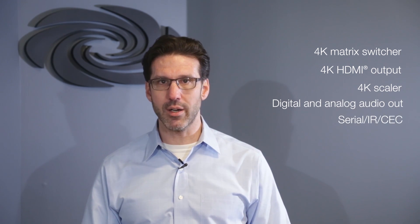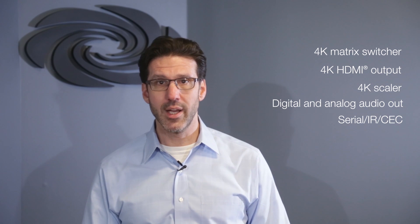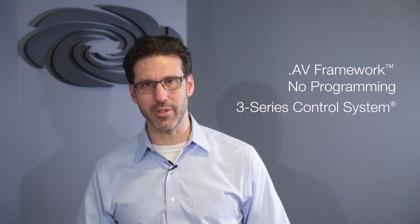serial IR and CEC display control, and AV Framework loaded onto the built-in Crestron 3 series control system.